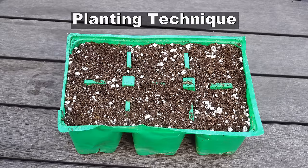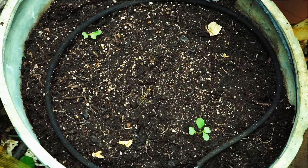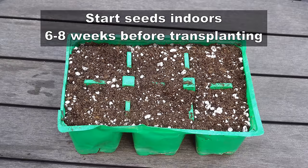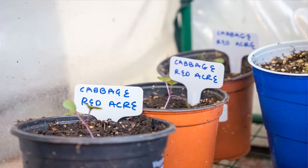Let's start with the planting technique. Cabbage seeds can be sowed directly into the soil, but I recommend that you start your seeds indoors 6 to 8 weeks before transplanting your seedlings. This gives a head start to growing cabbages.